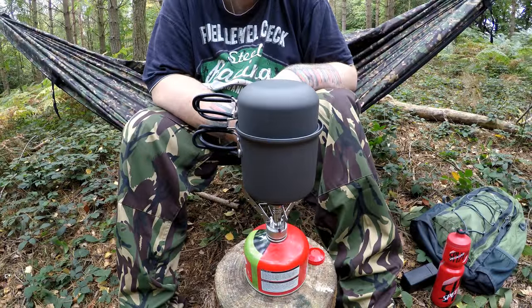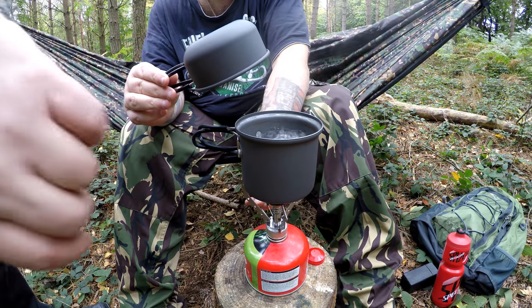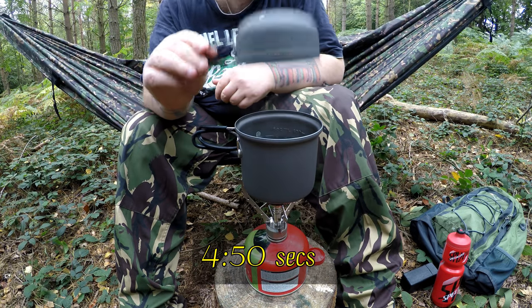Looks like we're starting to get a boil on this pot set now — I just saw a bit of steam coming out. Let me have a look. Lift it off — got a rolling boil. Take it off. And the time — that was in four and a half to five minutes. Not bad. Not bad at all.